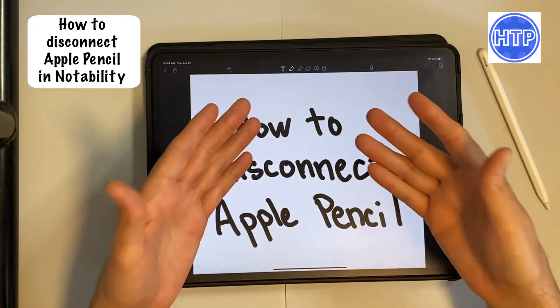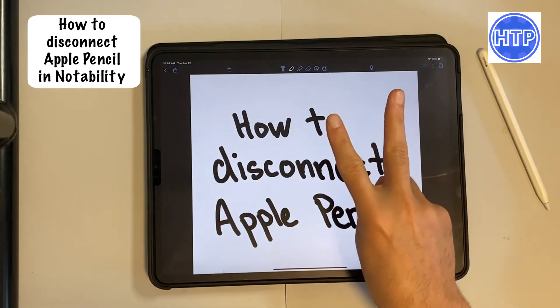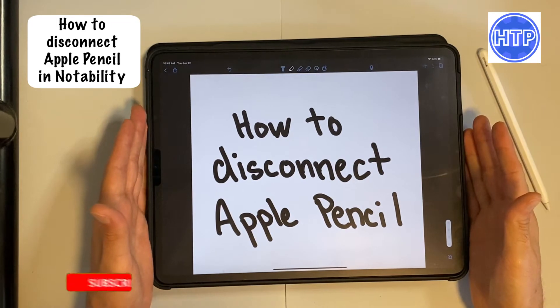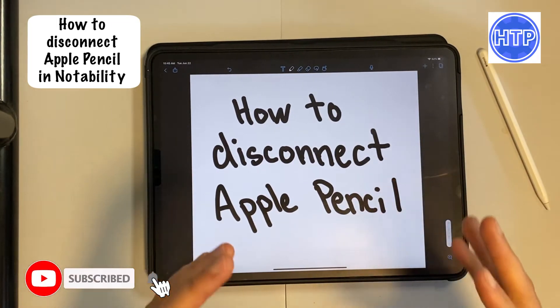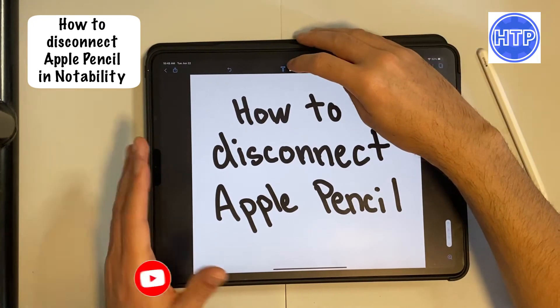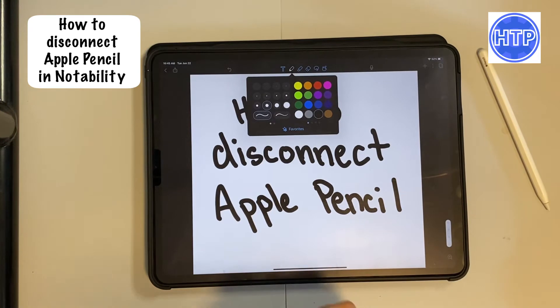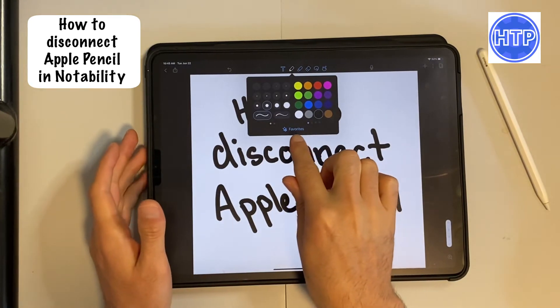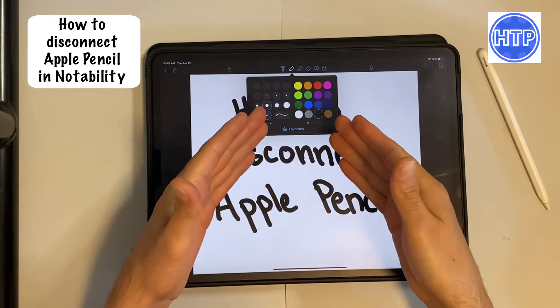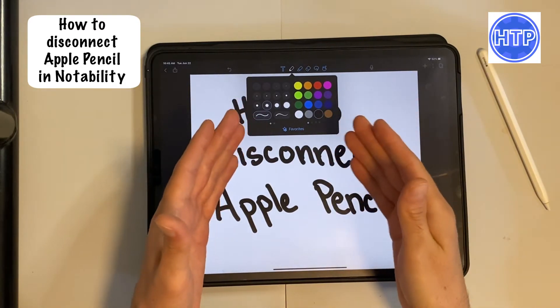We have to go in and do it manually, so here's how you do it. There are actually one of two ways, depending on what type of iPad model you have and what version of Notability you are running. The most simple way, for some of us, is to tap on the pen icon, and down at the bottom where it says Favorites, some of you will actually have a toggle that says Disconnect Apple Pencil or Disconnect the Stylus.